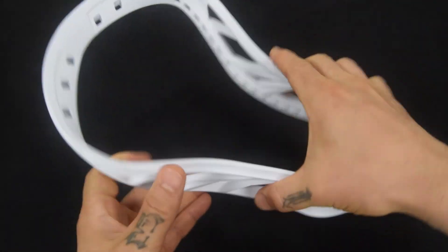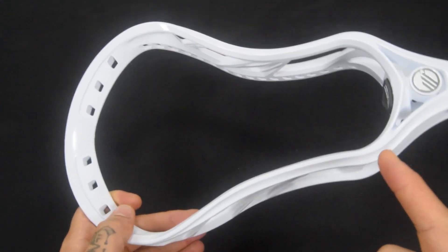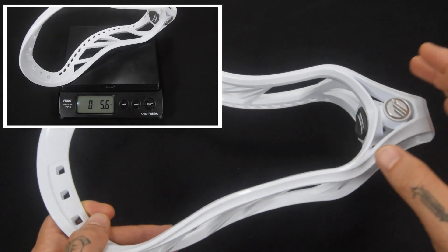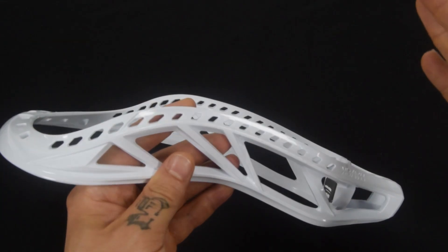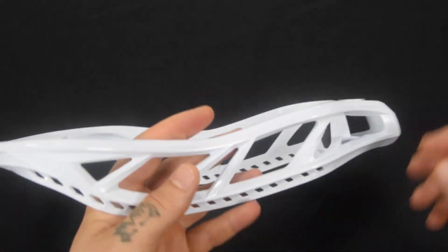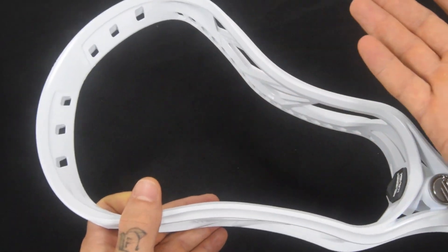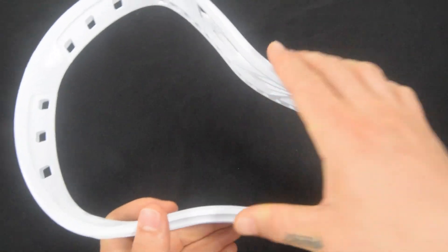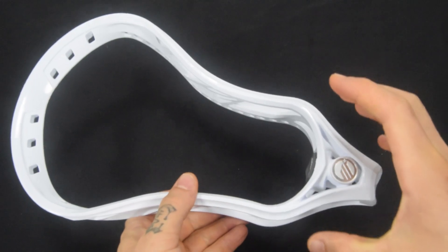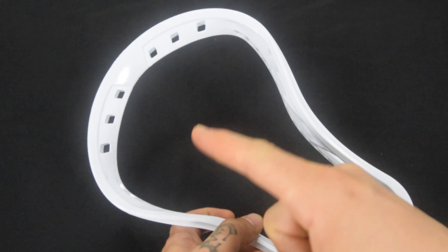This thing is pretty beefy. Looking up at the scale, this guy weighs in at 5.6 ounces. You might think that's a little heavy, but the difference between 5.5 and 5.6 is really only about the weight of three paper clips. In reality, it's a defense head — it needs to be hefty to take the abuse these guys are going to dish out.